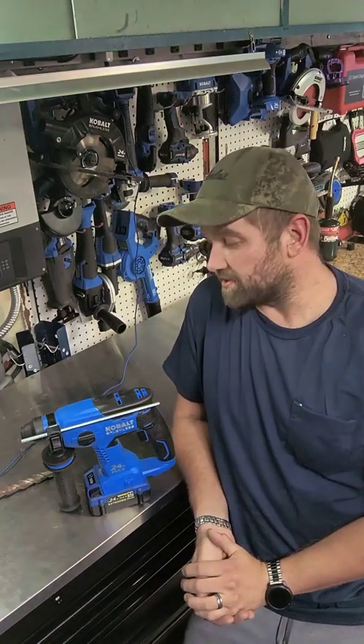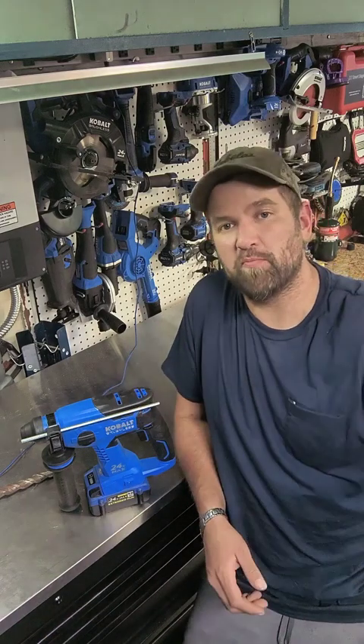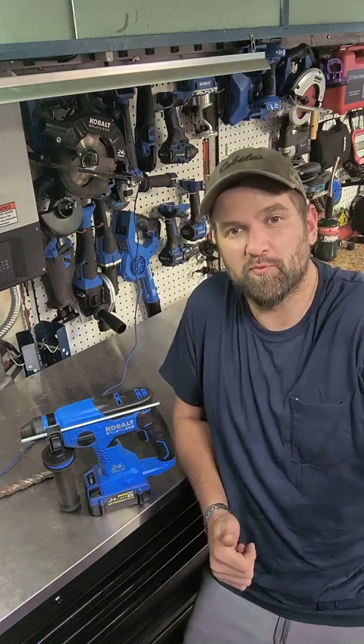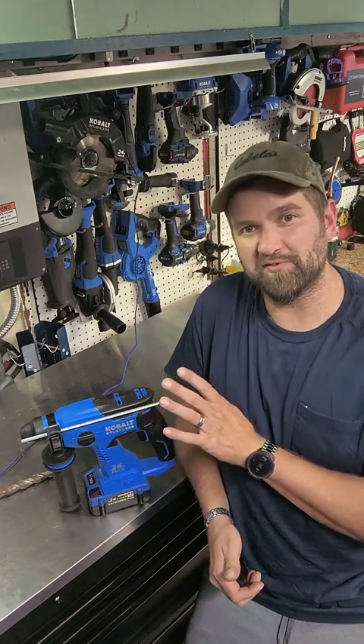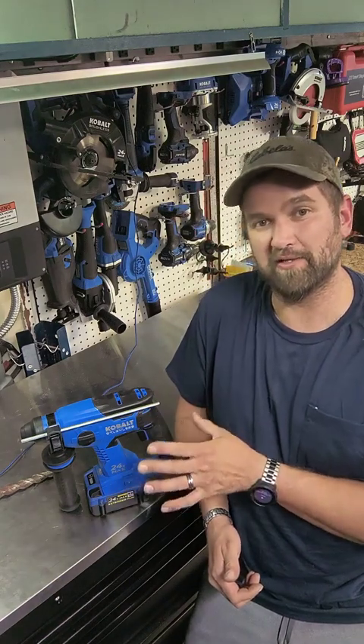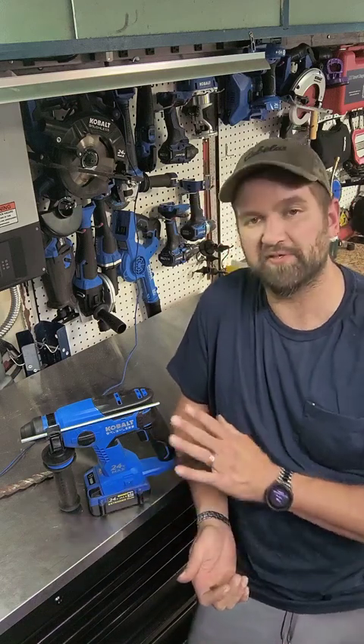What's up and welcome everybody. If you're watching this particular video, you guys are taking a look at a tool that's made by Kobalt — this is the 24V Max rotary hammer drill. Before I go into some of the reasons as to what I like about it, let me cover the features and some of the details about this particular drill.